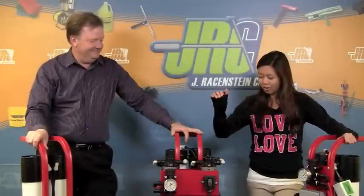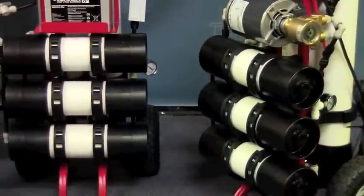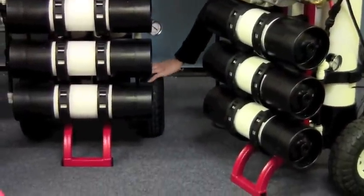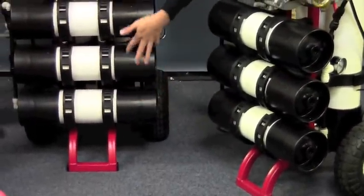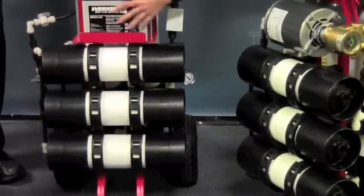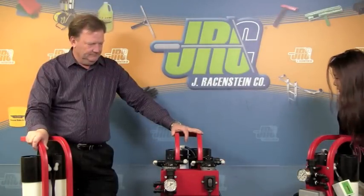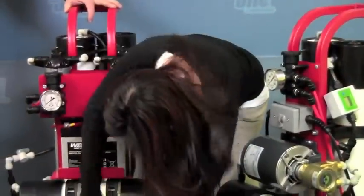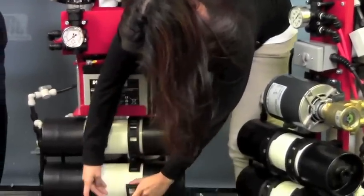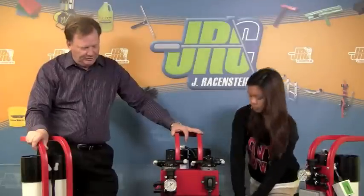These are really beefy. We have these beefed up wheels, and three 14 inch RO membranes. It comes in battery and electric, which you can see with the electric outlet here. These easy snaps snap off very easily and are very durable.